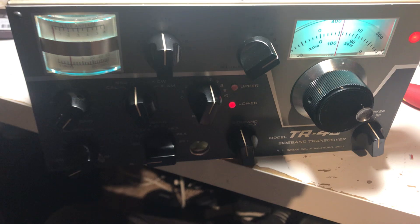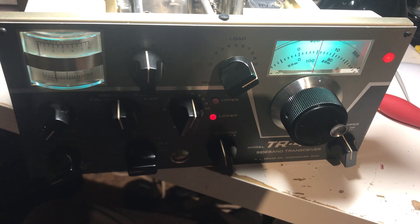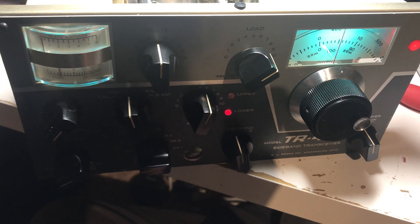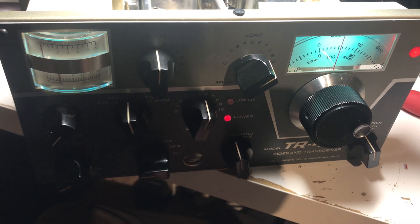I gave it an extensive cleaning. I cleaned all the knobs, took the front panel off, tightened all the screws in there, cleaned all the switches, cleaned all the wafer switches. Lots of work.